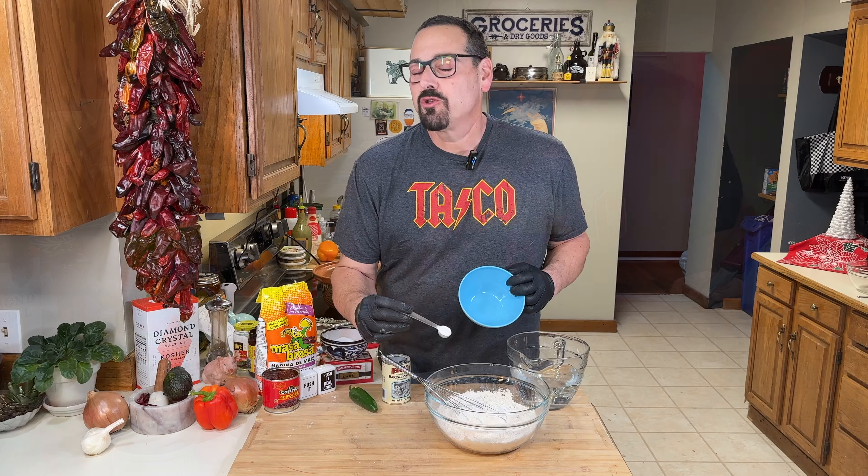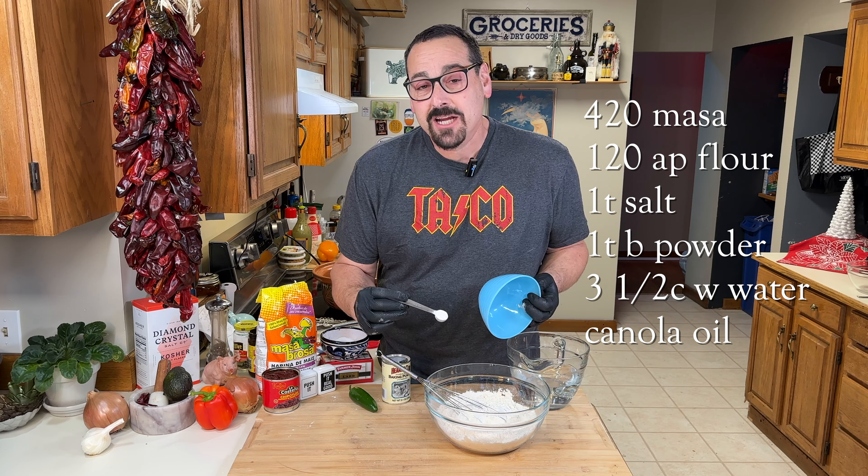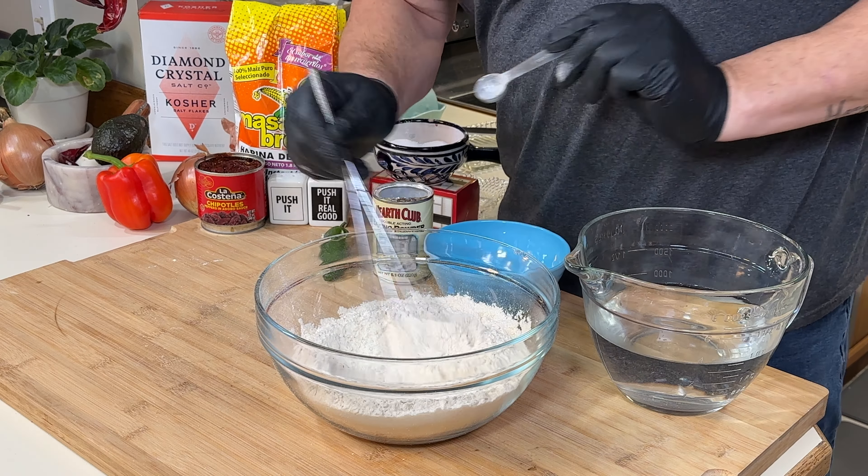We're making puffy tacos. 420 grams of masa and 120 grams of all-purpose flour will give us the perfect texture. A teaspoon of baking powder and a teaspoon of kosher salt.